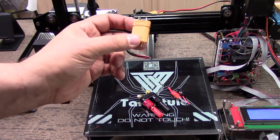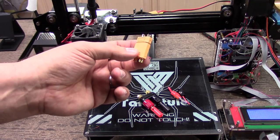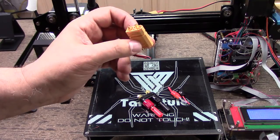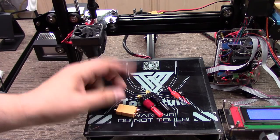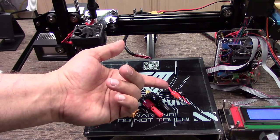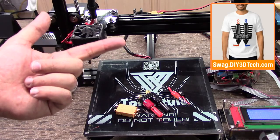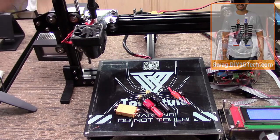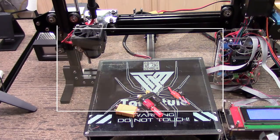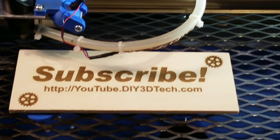So far this has worked out well, and I wanted to share it. If you're running into the same problems or want to connect a large DC current load, I've had good luck with the XT90 connectors. Hopefully you found this interesting — just a little safety note. If you did, give it a thumbs up, check out the swag shop, hit the subscribe button, and if you have any questions, hit me up below. We'll see you in the next video. Cheers.